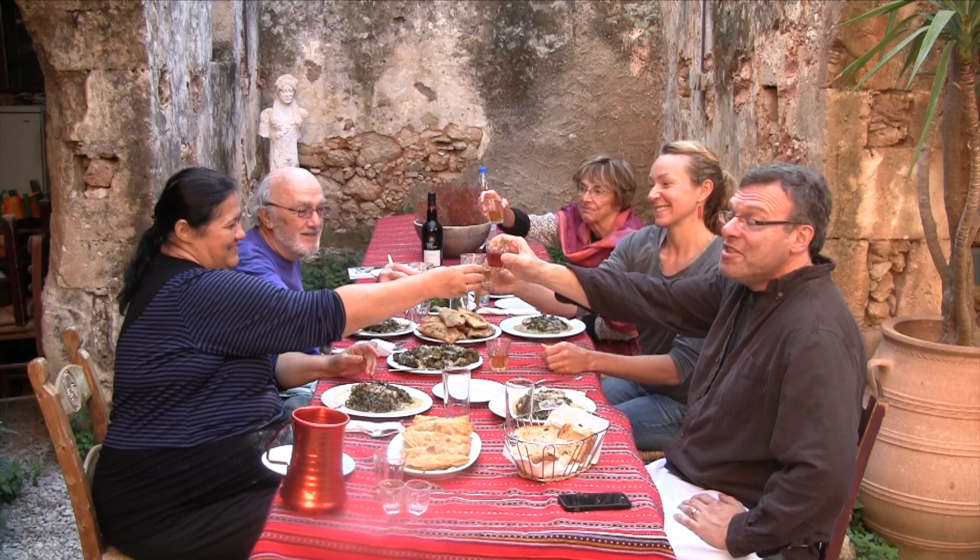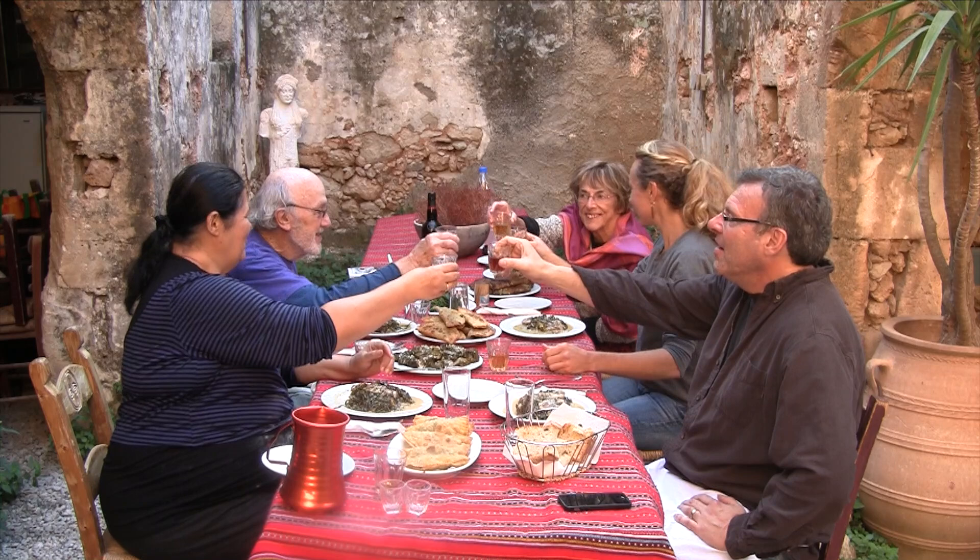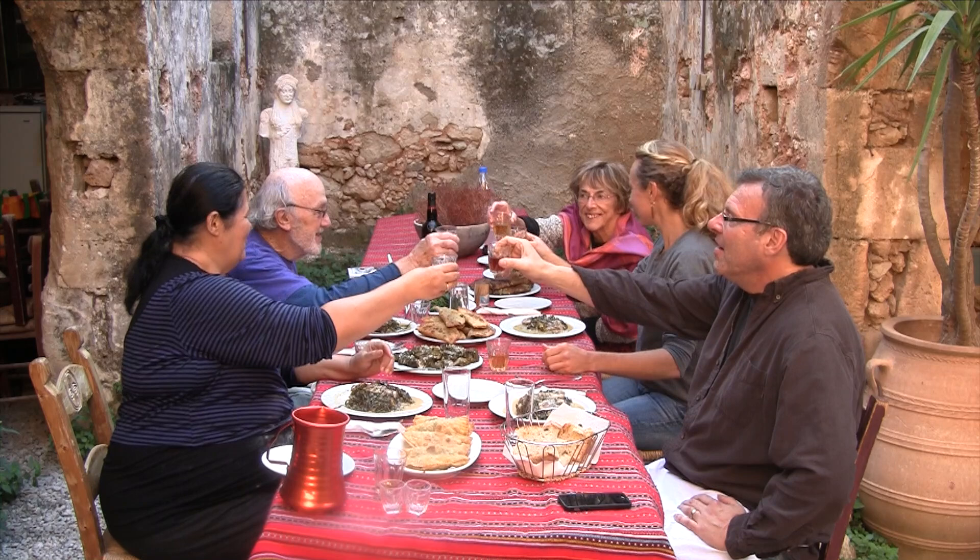Kula, thank you so much for the amazing cooking class and all the recipes. You're very welcome. And what do you say? Kaliorekse! Kaliorekse! Thank you.